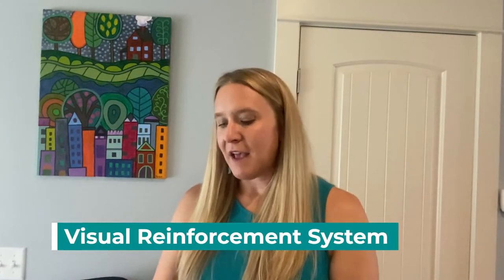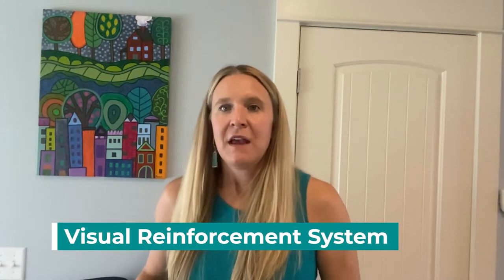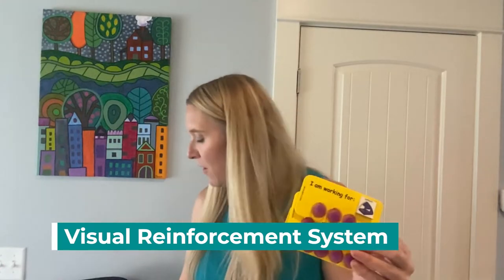The last thing in the kit is a visual reinforcement system. It comes in both a small and large size and they look like this. All of these things come in a variety of colors, with all of the tokens and the velcro for the cards and the individual cards — you'll just have to use your own pictures. The small set comes with three, four, and five tokens. The large set comes with one through five and also has a space for you to put what the student is working for.